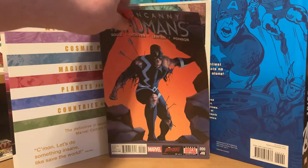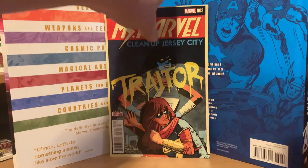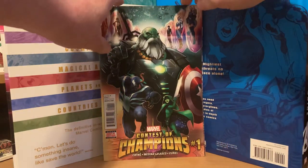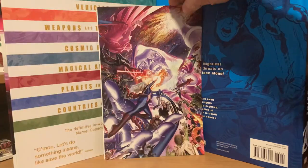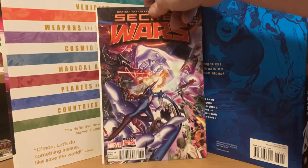Then Miss Marvel number three — she's got a show coming out too. I don't know if there's any significance to Miss Marvel number three, but please leave me comments below if you see anything I should be aware of. Another Contest Champions number one, Venom, and then another Secret Wars number seven second print.